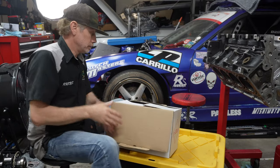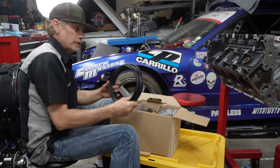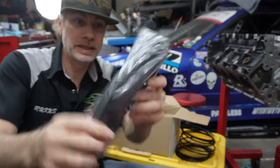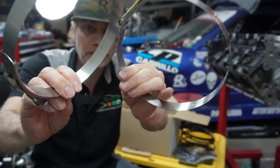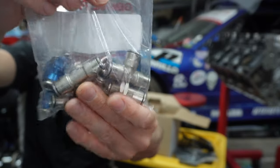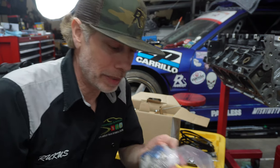Here we go. Inside the box we've got the line, looks like we've got some sheathing, got the mounts, the nozzles, and then you've got some adapters — four tees, one straight — and then you've got five nozzles.